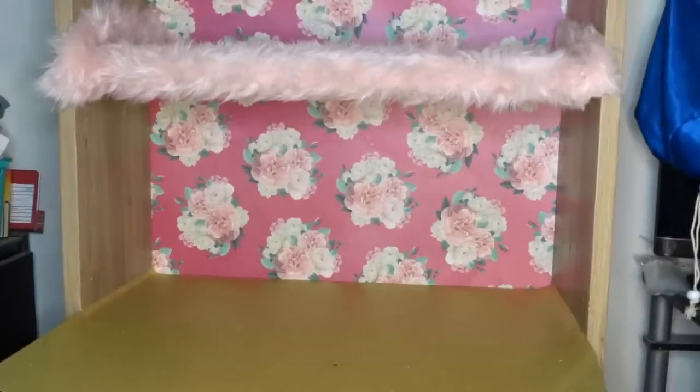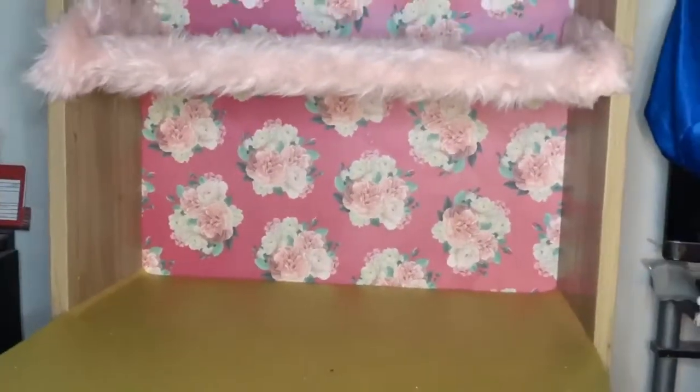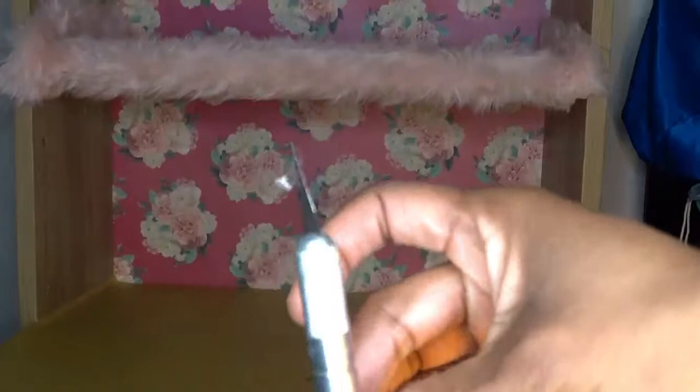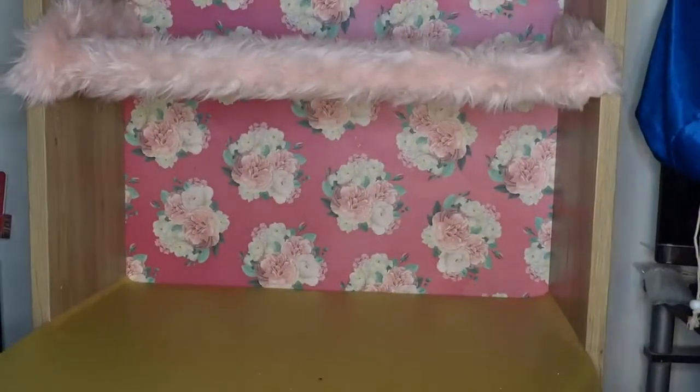If you don't like your edges curving up on the shelf, you can always use a knife to cut along the edges. I'm just trying to fix them.